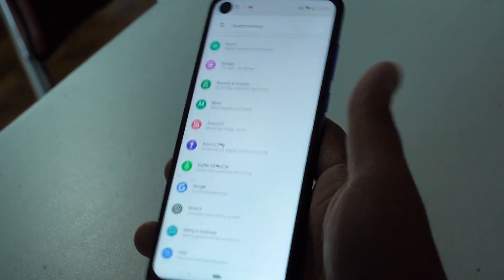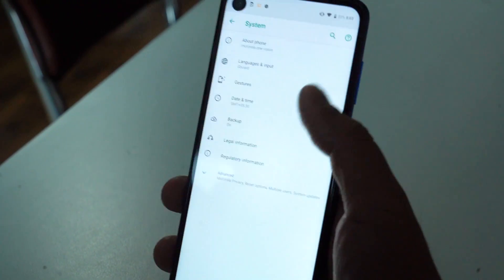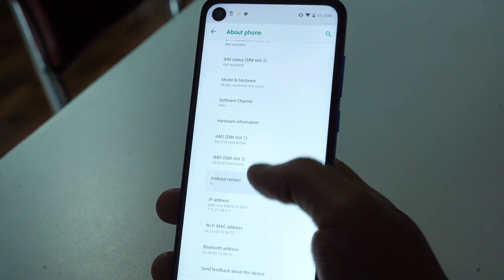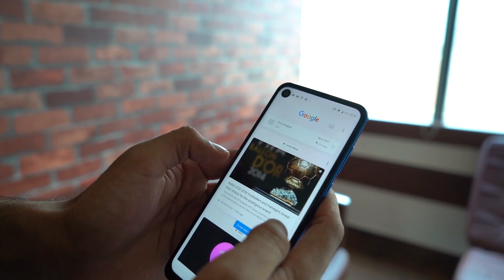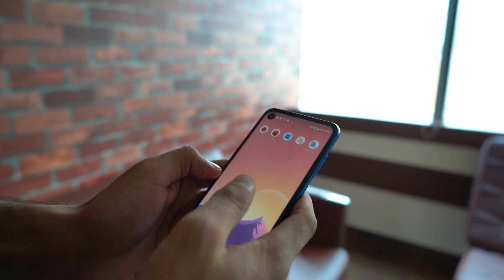The Motorola One Vision's software is as good as it gets because inside this you get Android One software, which means vanilla clean stock Android and I love it. It's the smoothest that an Android phone can be because stock Android is as light as it gets — it is almost a pixel-like experience on the Motorola One Vision. This runs on Android 9 Pie, so in the drawer you get Chrome suggestions, contact suggestions, you even get Spotify suggestions — it's a smart app drawer. You have the new pill navigation that Android Pie comes with and I actually prefer that; I like using that on the Pixel 3A XL and I like that I've come back to using it on the Motorola One Vision.